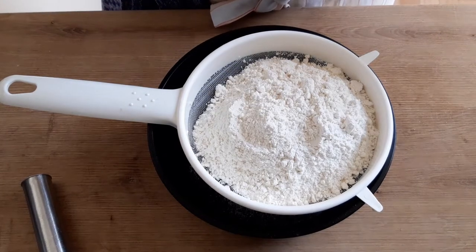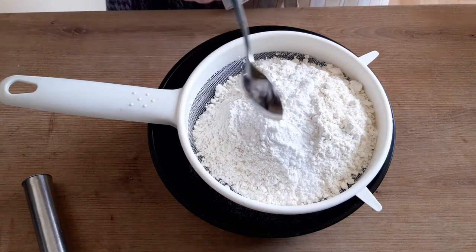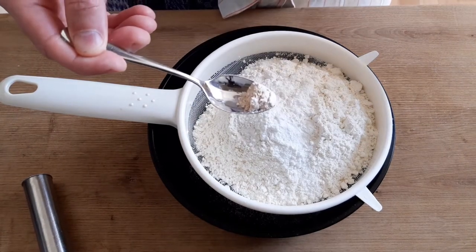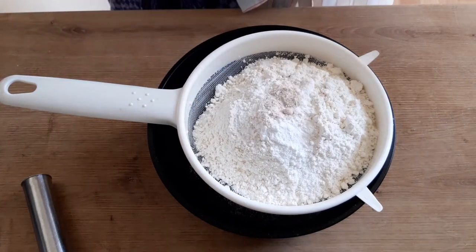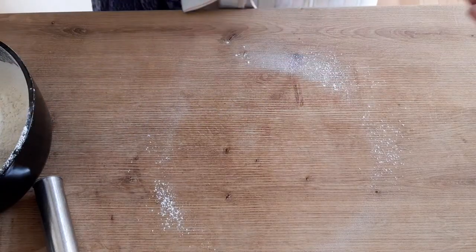Значит, я отвесил муки тип 505. Добавляю столовую ложечку разрыхлителя. Одну треть ванили, если она у вас есть, если нет — то нету. И просеиваю. Мука готова.